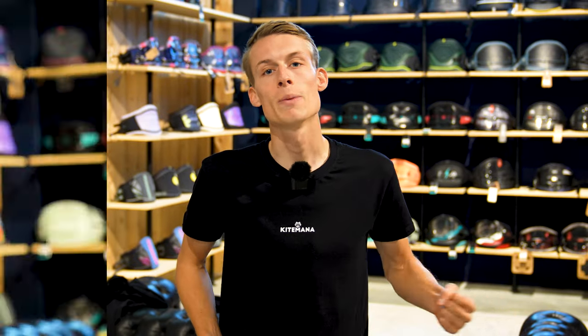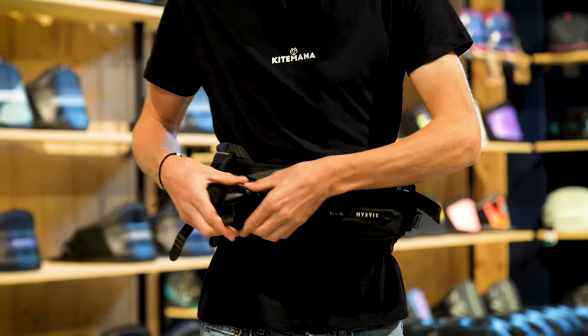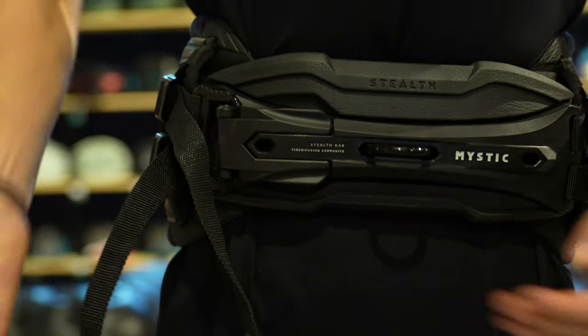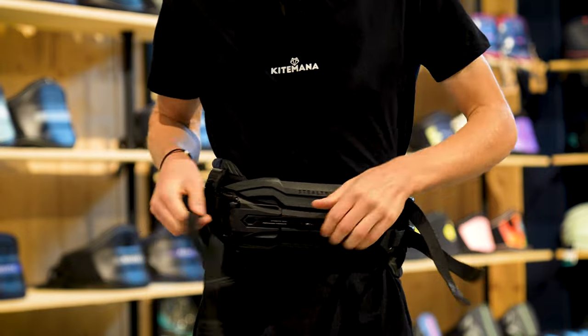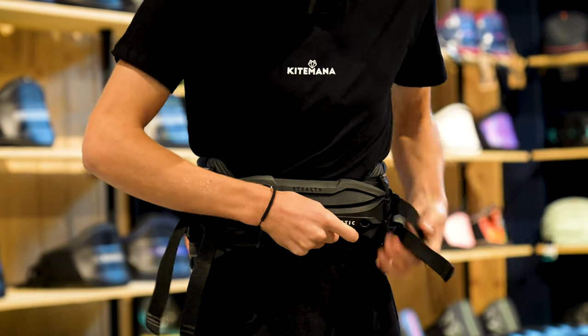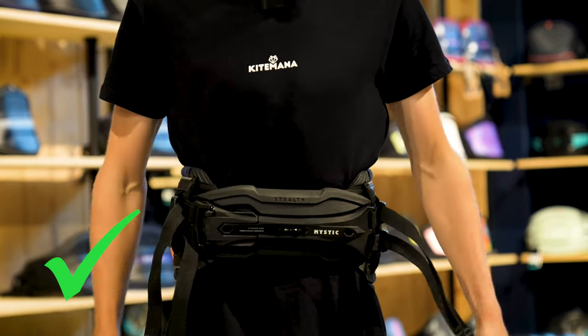The second step is to close your spreader bar and get the straps even on both sides. When you tighten them you sometimes have two and sometimes have four straps. Make sure to get all straps tight and get your spreader in the middle of the harness.